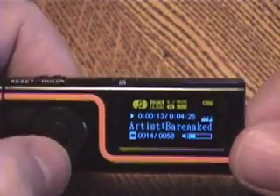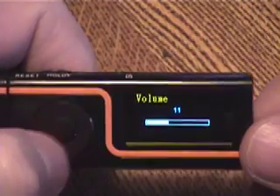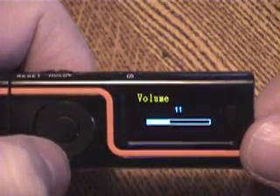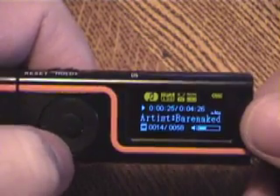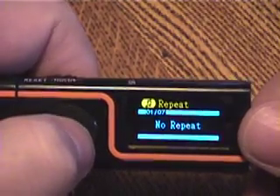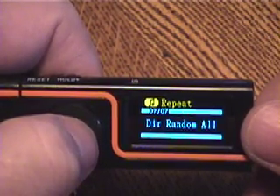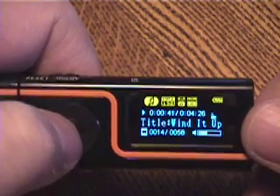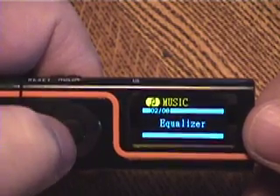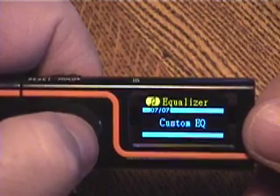I'm going to turn the volume down so it's not too loud. You can see it's got a waveform display. While the unit is playing you can click up, go through the menus, and set the repeat type. There's also an equalizer where you can change the equalization settings — you can even set your own.